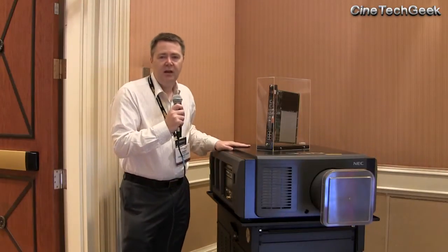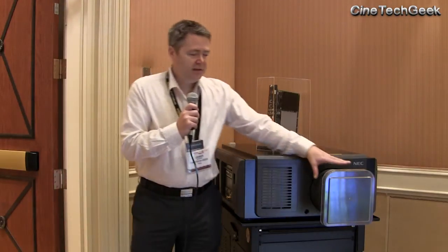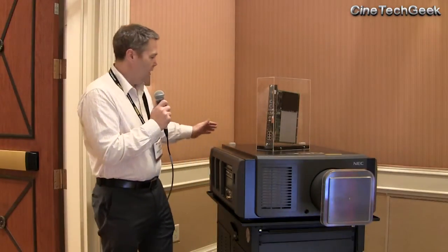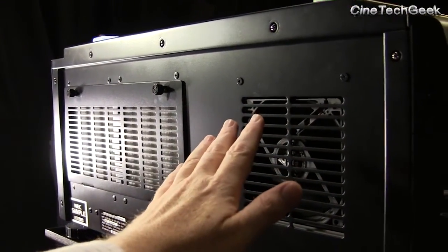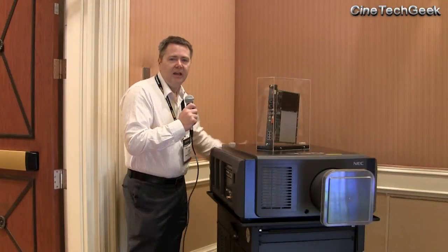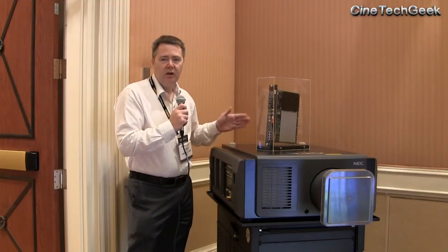It's the same size as the NC900, but with greater brightness. Over here, you can see there's a filter that needs to be on it due to laser regulations. It's a bit unusual because no real laser light is coming out, but the regulations currently require it. The heat output in the demonstration I attended was barely anything at all — basically the same power consumption as an NC900 but almost no heat. And the rated hours on the laser and the wheel are very long.